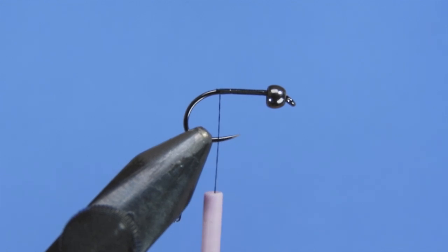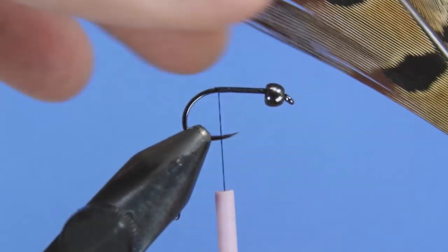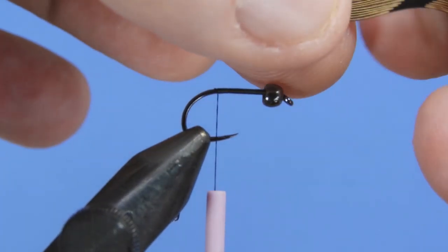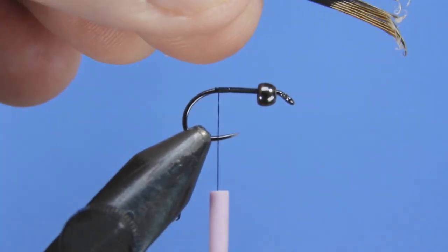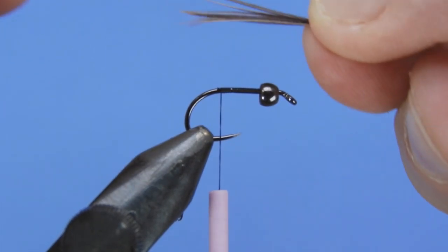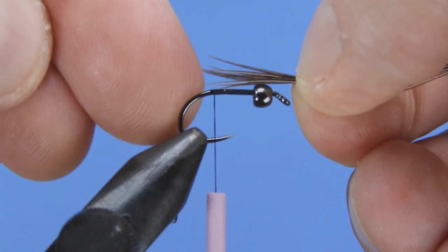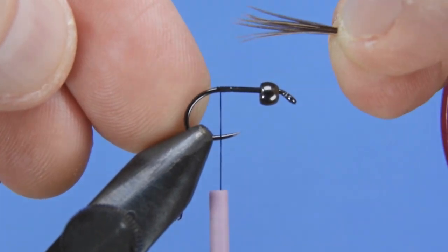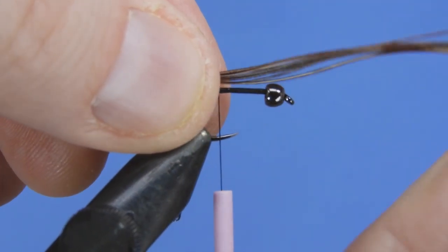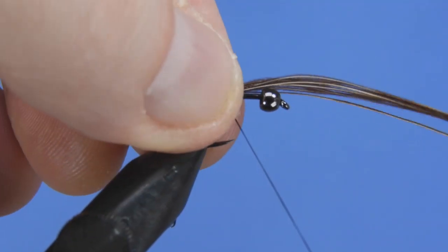The first material we're going to tie in is a little bit of pheasant tail. I've got a really nice center tail here with some really long fibers, which is great for this pattern because we're going to use the pheasant tail not only for the tail but also for the shell back. We'll measure about the shank length — not including the eye or the curved part of the hook — then transfer that length and tie it on.